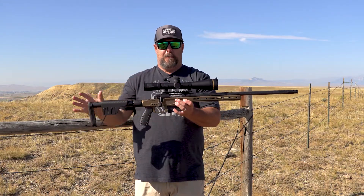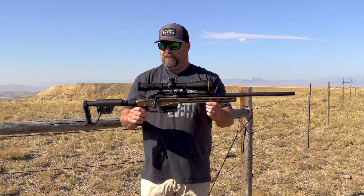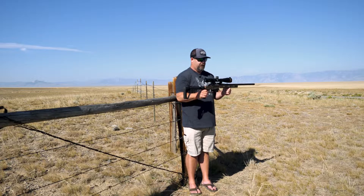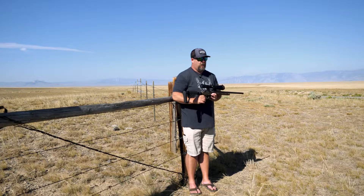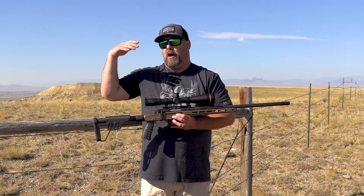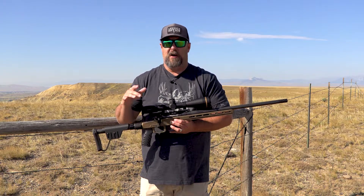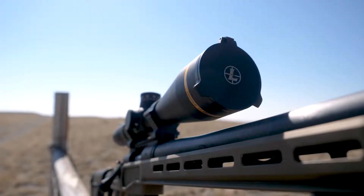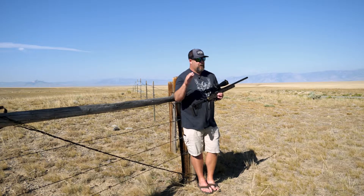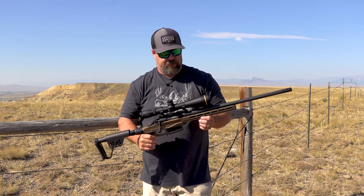First and foremost, it's a big scope, but it's surprisingly light — this thing only weighs 25.5 ounces. Put it in a class with some first focal plane scopes and it's going to come in a little lighter for its size, because it's designed as a hunting-specific scope. Could you use it for competition? Sure, absolutely. But it's purpose-built to hunt, and that's what matters most to me.